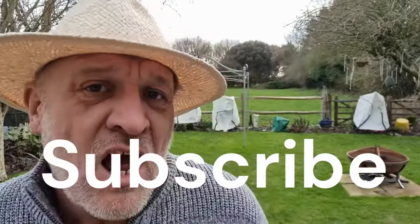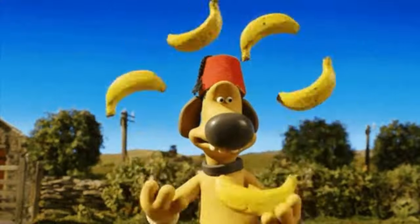Welcome to the channel and don't forget to subscribe — it is and always will be absolutely free. In this video I'm going to be asking the question: can you grow bananas here in the UK?